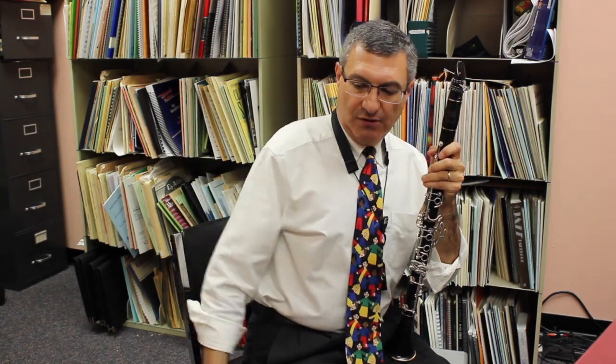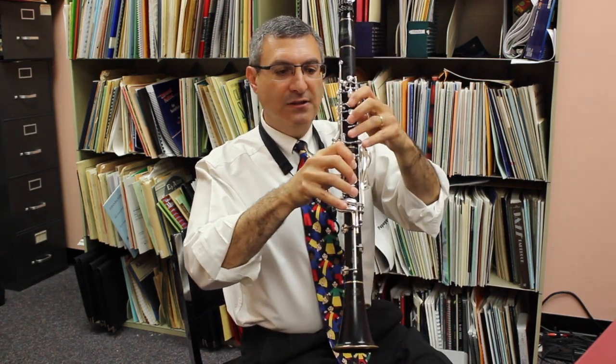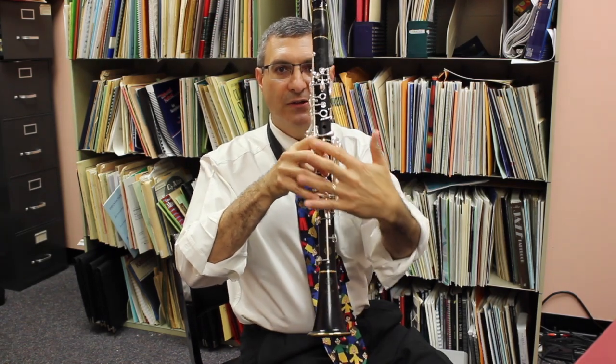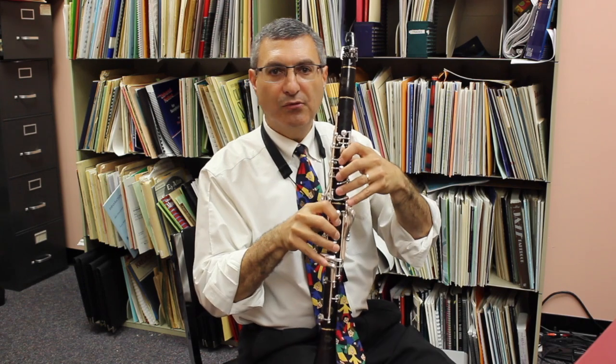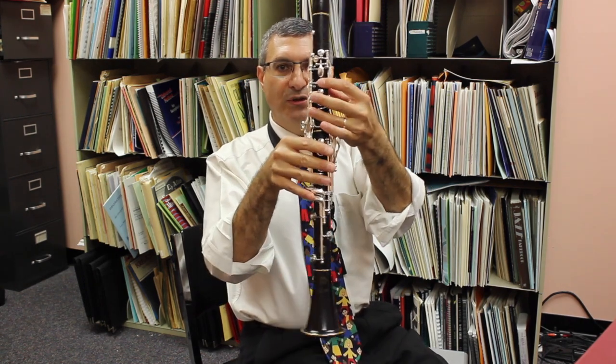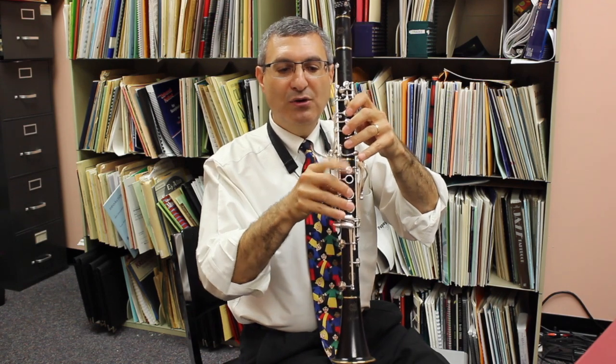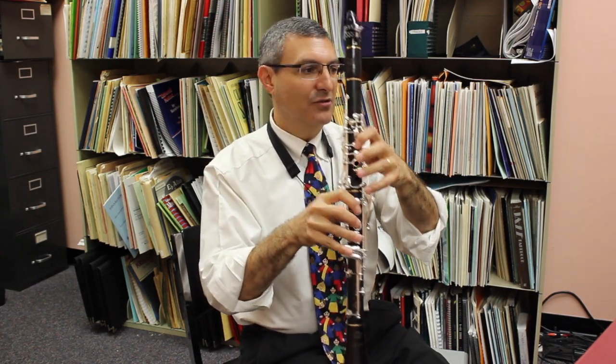One other thing is keeping my hands relaxed. When I rest my hand and lift it up, my hands have a natural curve. I find the clarinet like this, and I have a nice little diagonal on the left hand, and the same on the right hand. You want to avoid going straight at like a 90-degree angle, so that you can access these keys and the keys up here.